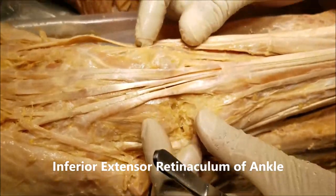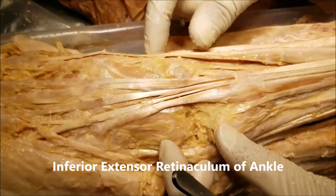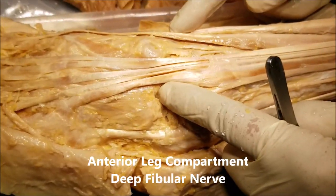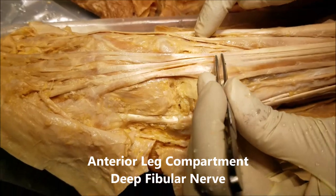These were all enclosed in the extensor retinaculum of the ankle joint, and we have removed the extensor retinaculum to show the tendons. These are all muscles of the anterior compartment and they are all supplied by the deep fibular nerve.